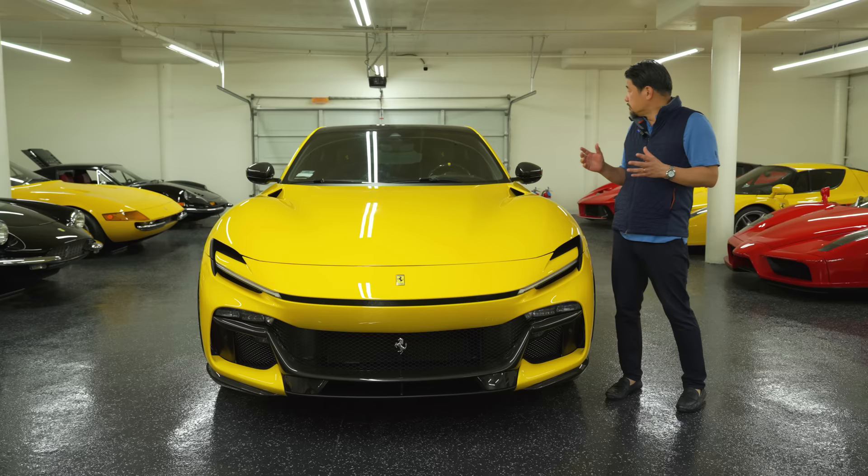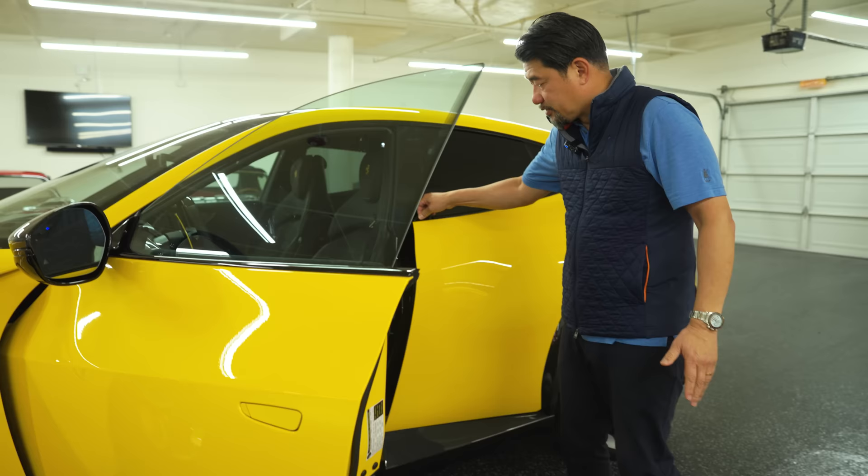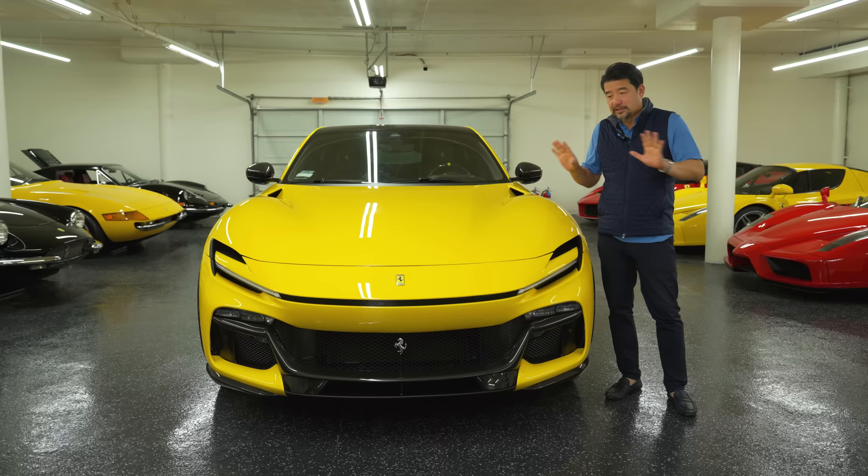From the side, it looks like it's only one door, like a coupe, but of course it opens up with a suicide door and a regular front door. So it opens up really well, but when it's closed, it looks like kind of a coupe. So it's really, really good.